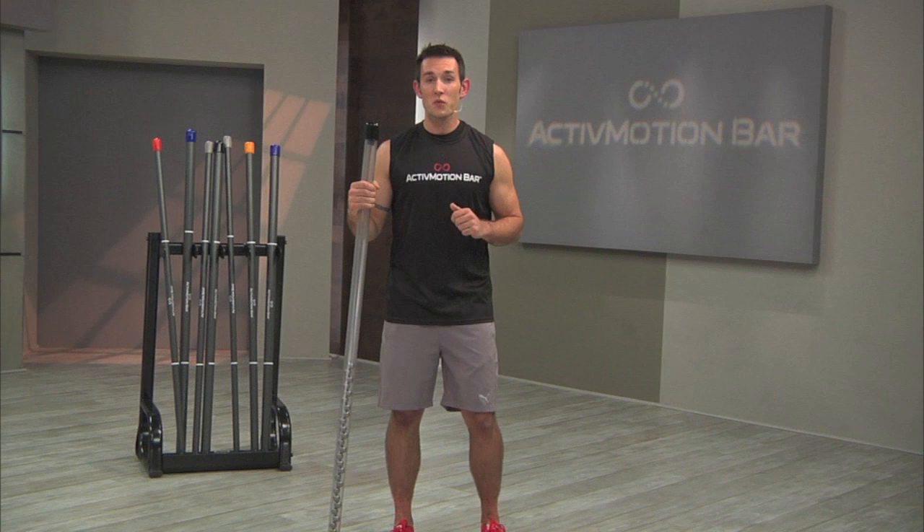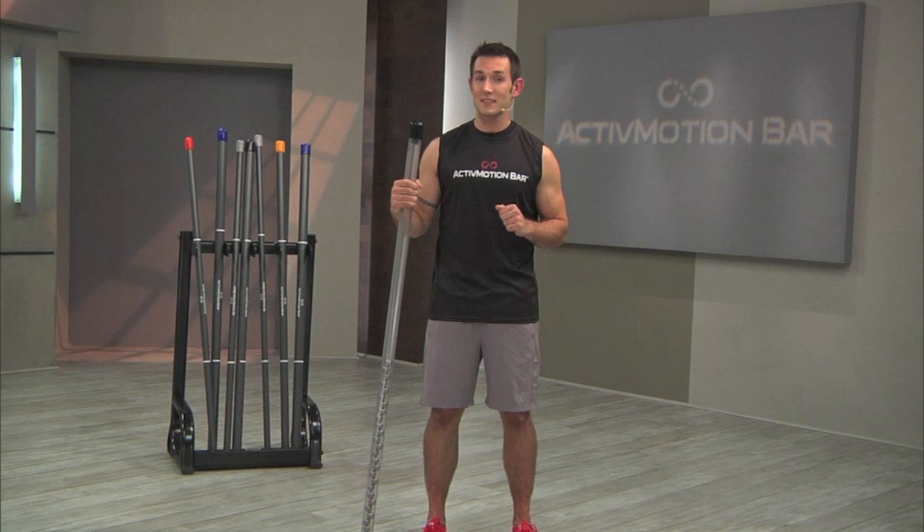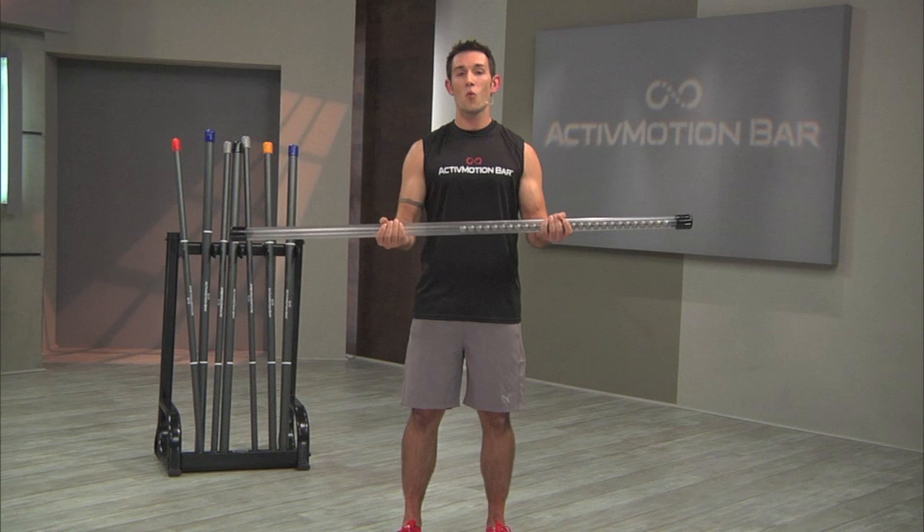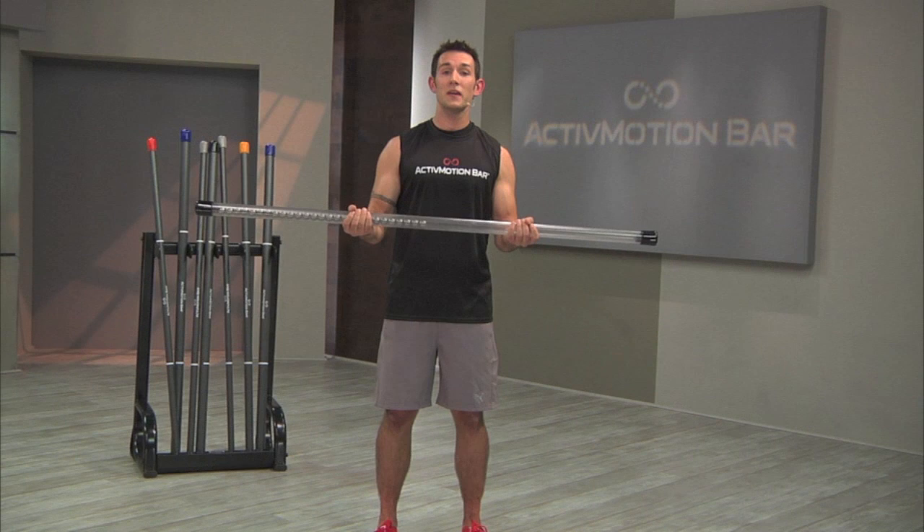The Active Motion Bar was developed to do just that. It's a fitness tool that looks like a standard fitness bar, but in fact is very different. It's hollow, and inside the hollow bar are round steel weights that glide smoothly and gently within. These free-moving weights inside the Active Motion Bar create a stimulus to the body that helps develop kinesthetic awareness and strength.